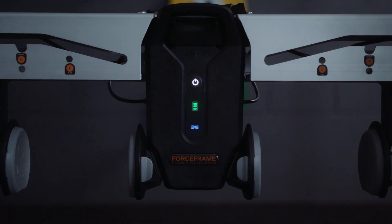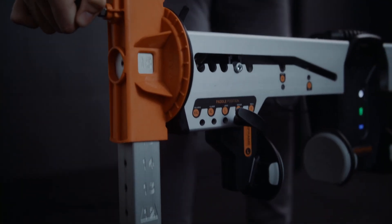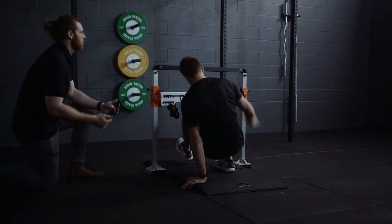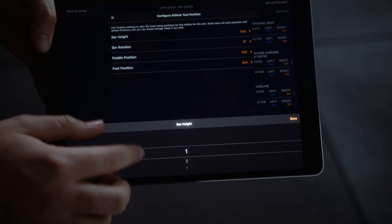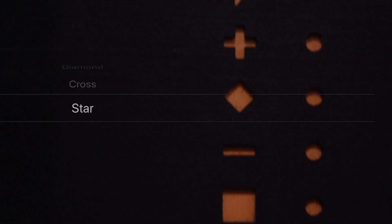The ForceFrame Strength Testing System is the world leader in isometric strength testing and training. Used by health and performance professionals to assess and improve performance and rehabilitation, the union of the ForceFrame hardware and software ensures every assessment can be accurately and reliably measured, time after time.